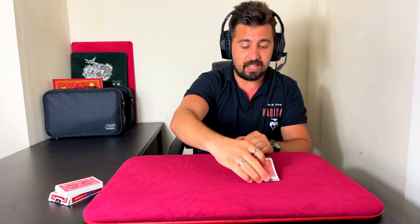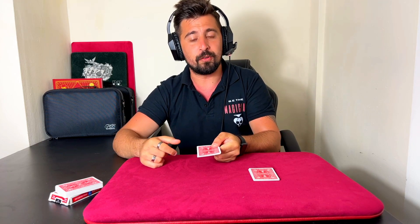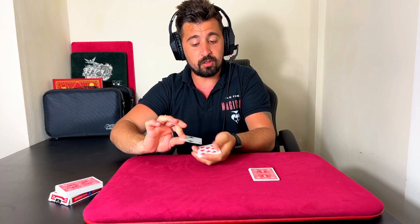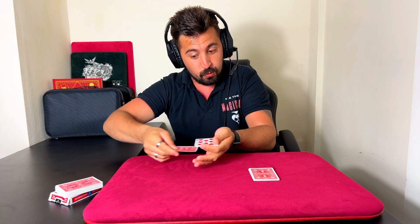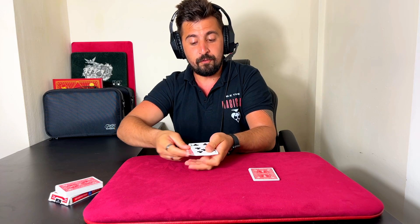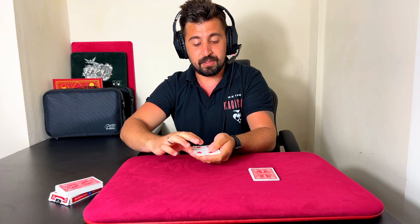Now Spectator A will cut the cards anywhere they wish to Spectator B. Spectator B will pick the cards up and count them one by one. You tell them to turn the cards over, take the top card and count — 1 — and turn it over, just like so. They count up to 8.